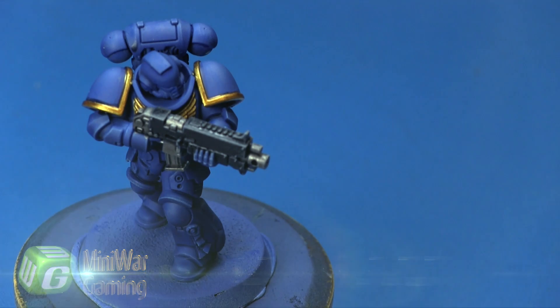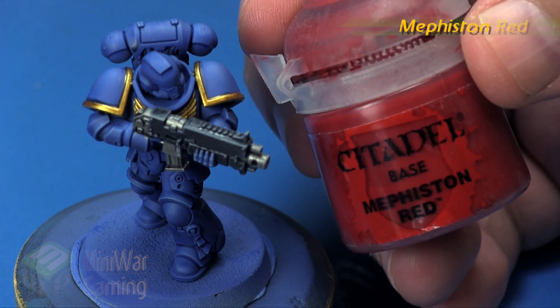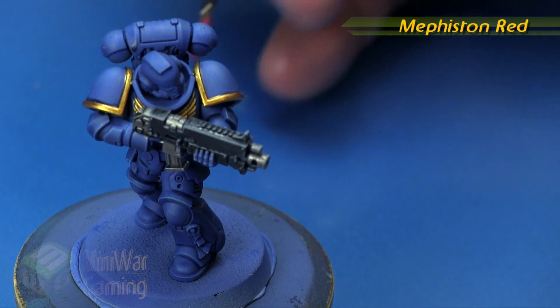In this video we are going to work on the lenses, and we're going to do something a little bit different — a bit of an OSL glowing effect on the lens. We're going to do the lenses in red, and to get us started we're going to start off with some Mephiston Red.